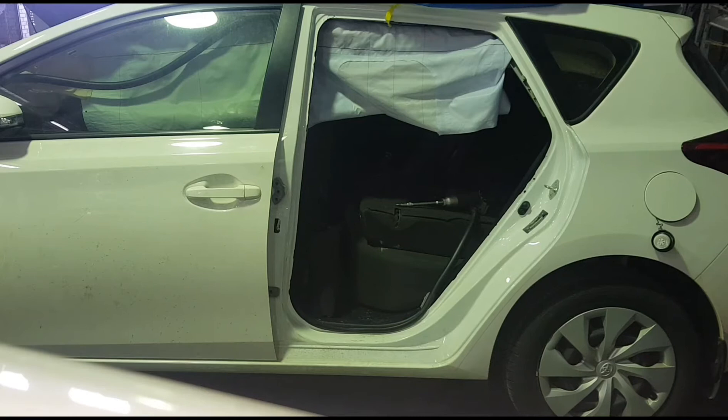Just reverse the procedure to reinstall the door. So that's all — we got a 10 millimeter socket, removed the hinges, removed the harness, and that's all done. I'm gonna put the new one in and that's it. Thanks for watching guys, and do subscribe to my channel for more videos like this!